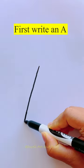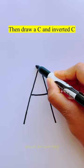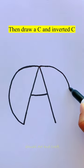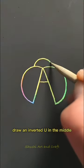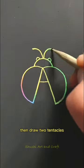First write an A. Then draw a C and an inverted C. Draw an inverted U in the middle. Then draw two small U's as eyes. Then draw two tentacles.